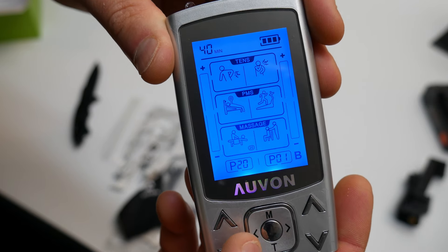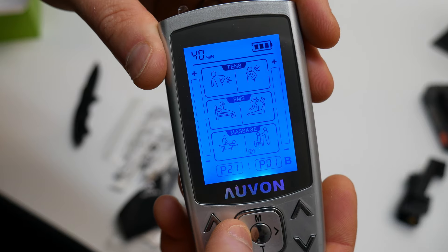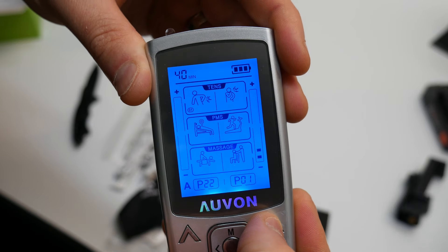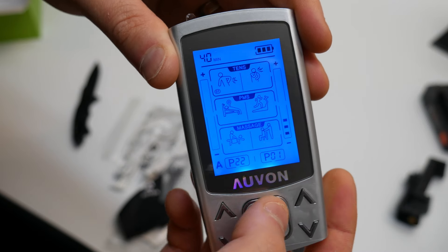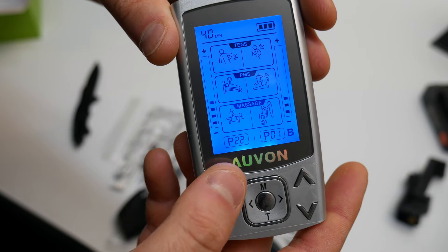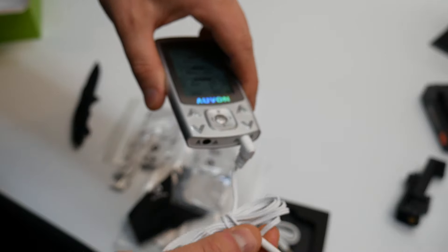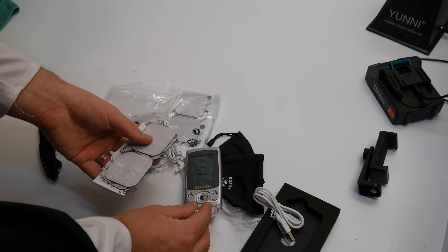These arrow keys are for different modes, so you press M to go to different styles and get different signals, then press this for intensity. Since it's dual channel, you can change the intensity for both channels. You go ahead and plug your cable into A or B, or both.